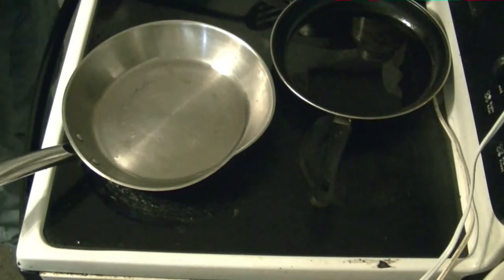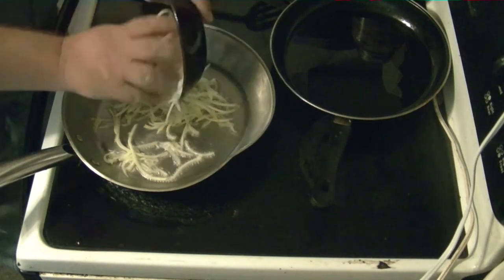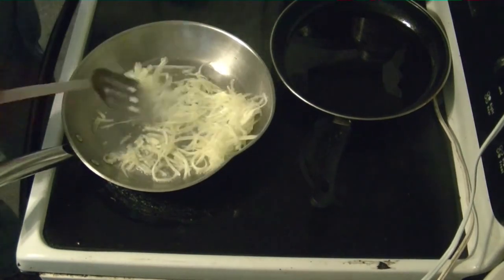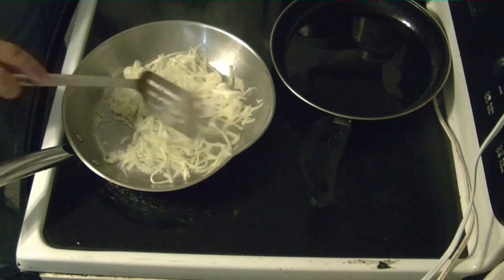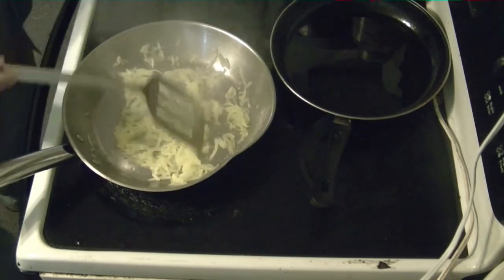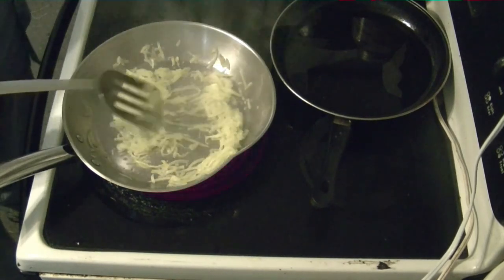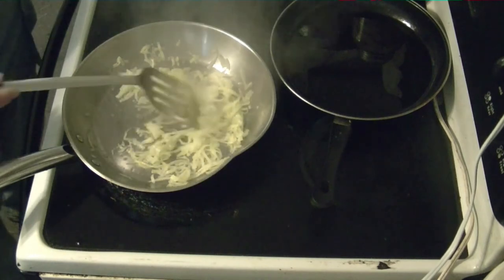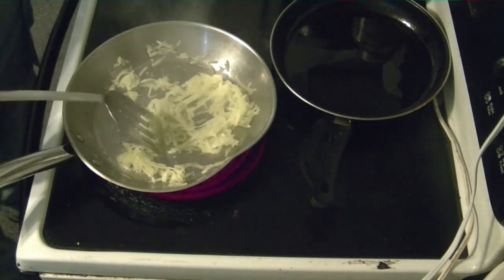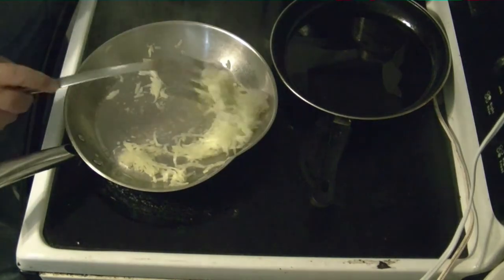Turn the heat down just a wee bit but still above medium, and you want to put the squash in — just sautéing it. As long as you're not burning it, your squash will start getting kind of crunchy.